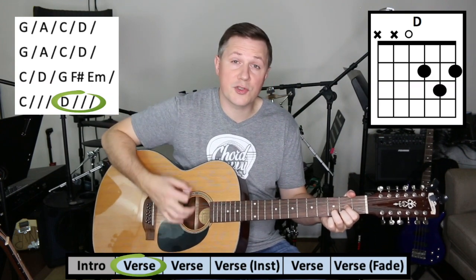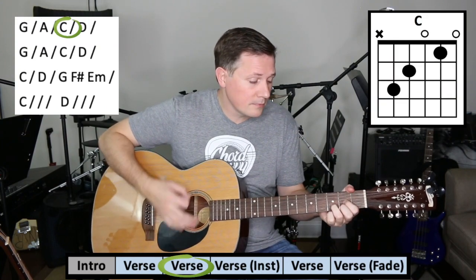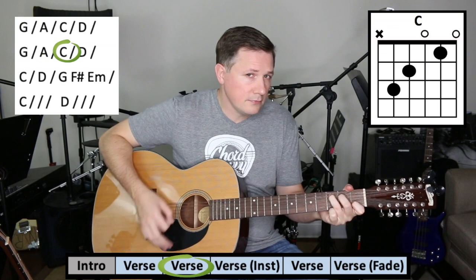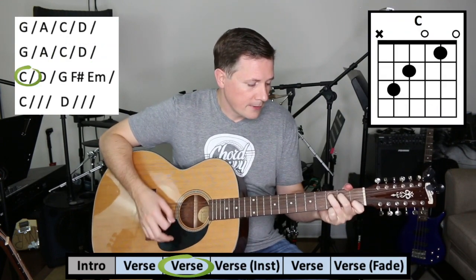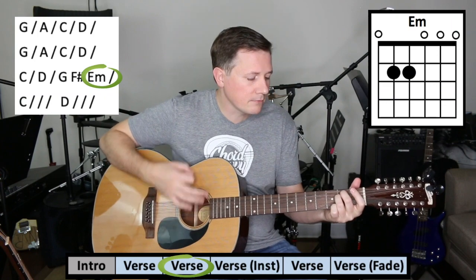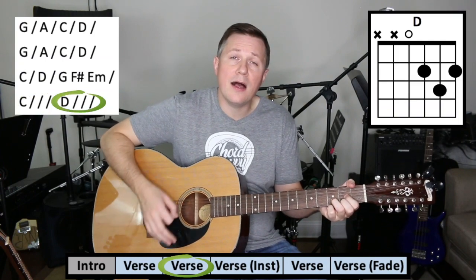You could also just strum. I sit and watch those tears go by.